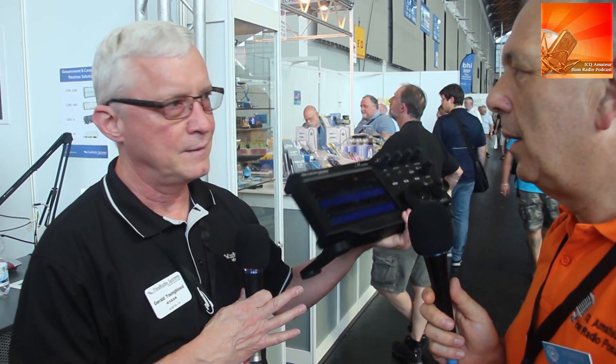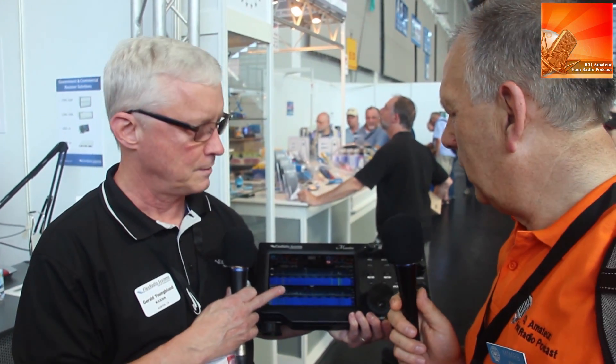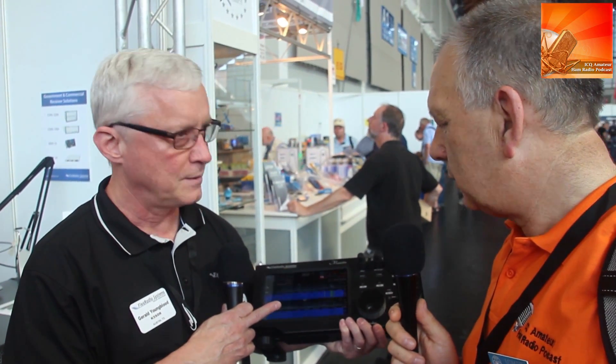It's touchscreen, Wi-Fi, and Bluetooth enabled. It weighs 1.8 kilograms with the battery. This battery is almost out — we've been using it since we opened this morning, all day, and it's running on a 10 amp-hour built-in battery.